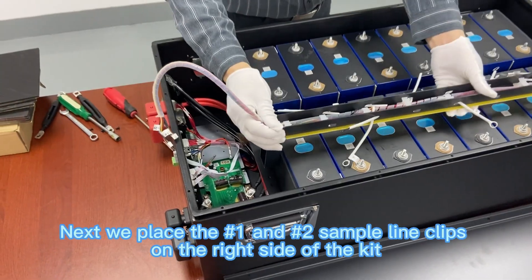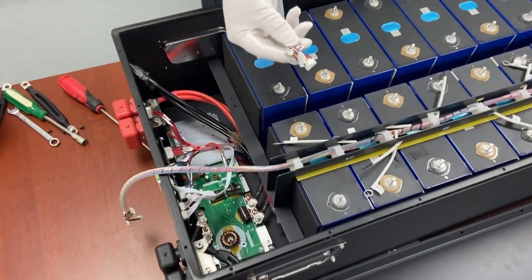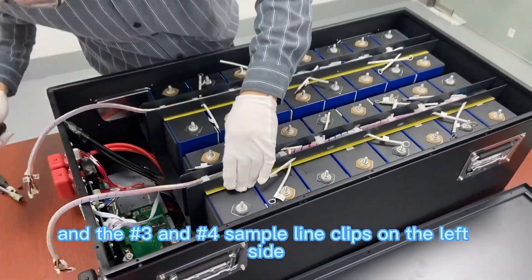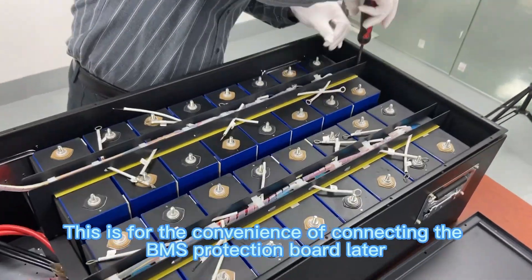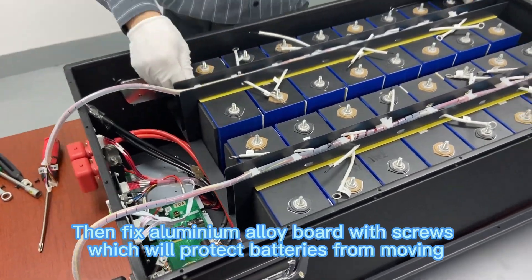Next, place the number one and number two sample line clips on the right side of the kit, and the number three and number four sample line clips on the left side. This is for the convenience of connecting the BMS protection board later. Then fix the aluminum alloy board with screws to protect the batteries from moving.